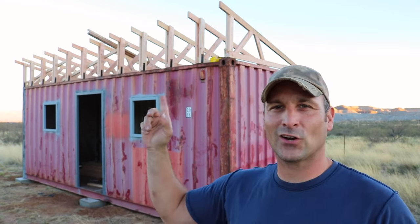Hey guys, this is going to be part three of the shipping container shop project. Today I'm going to show you how I cut the windows and the doors, framed them in, and started on the trusses of the container shop. I still have quite a bit to do — I was hoping to have it painted by now — but let me show you how I did that, and then I'll talk about what's coming in the next part.